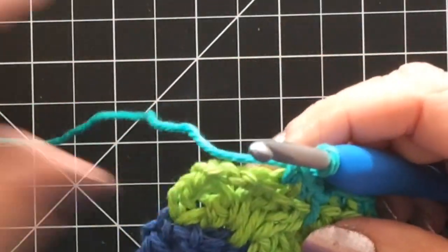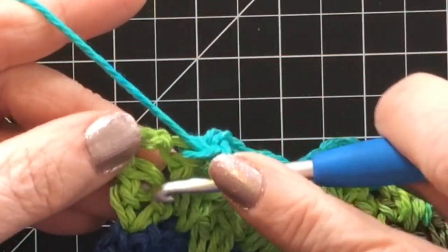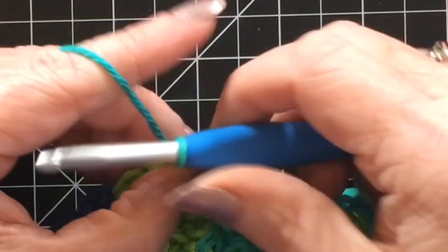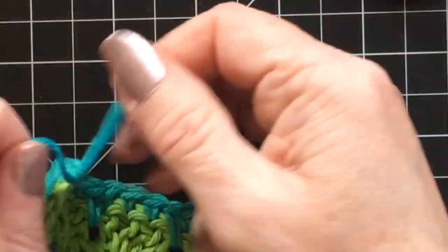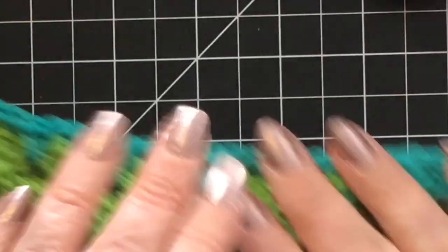When you get to the very end, just do a single crochet into that last stitch. Don't forget to drop down at the very end there to grab that one. Then you're going to pull up and cut your yarn, finish it off, pull it through, tie it off, and then you're going to weave in your ends.